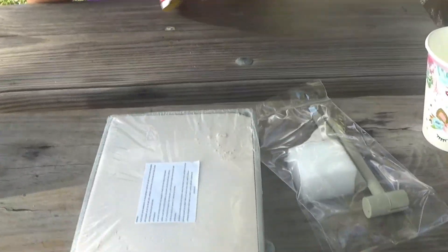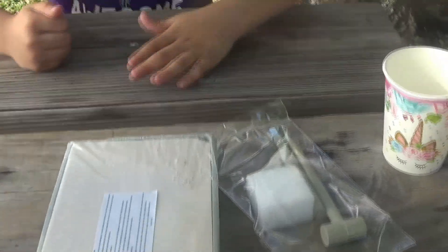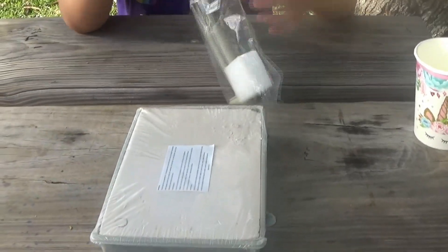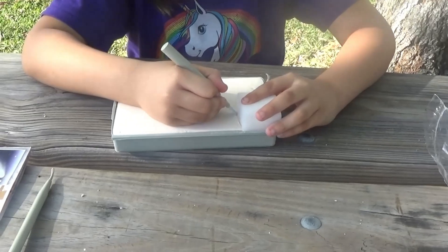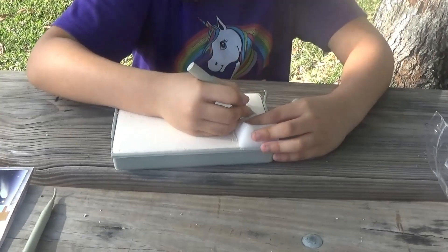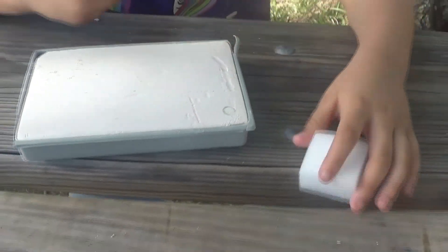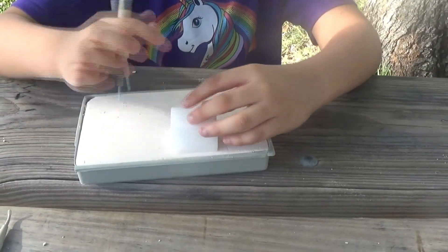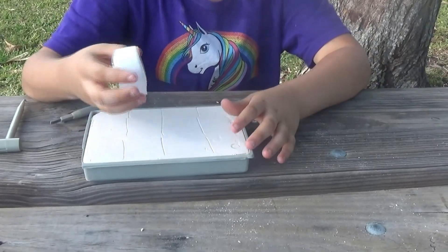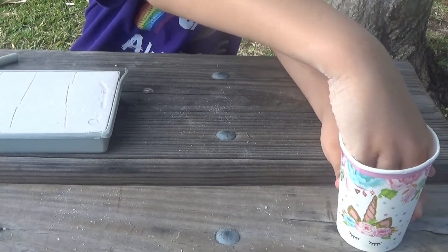So now we're going to begin. Here we go. Since we did our squares, I'm going to put the sponge and dip it in water to soften the plaster.